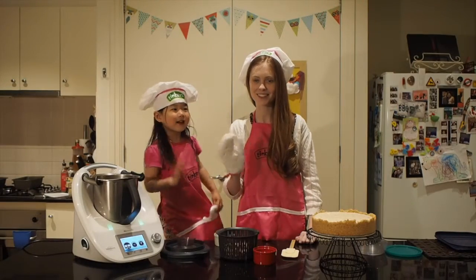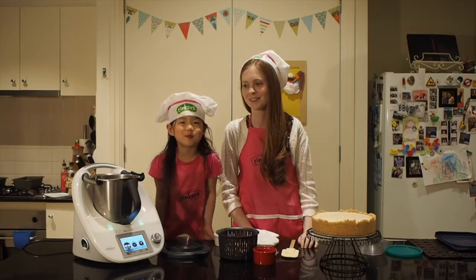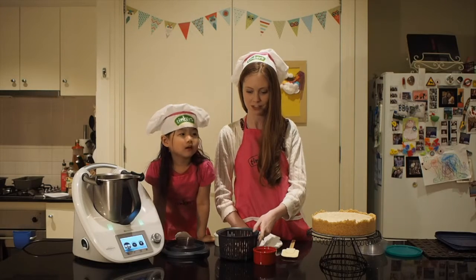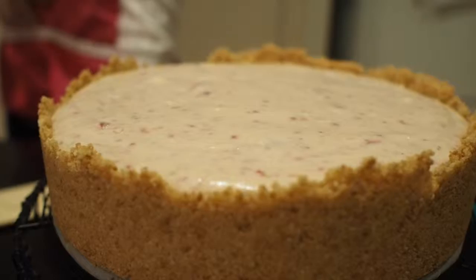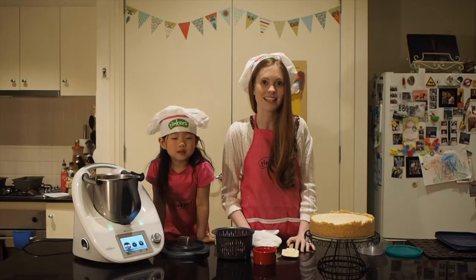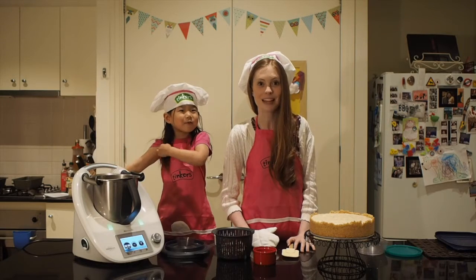Hello everyone and welcome to another episode of Cooking with Gemma. We did strawberry pickings — Gemma actually went strawberry picking so that we could demonstrate how to make a beautiful strawberry coulis to put on a strawberry cheesecake, which was also made in the Thermomix. It's only a few months until a wedding, so we hope this will inspire you to jump on board and help us give them such an amazing gift.